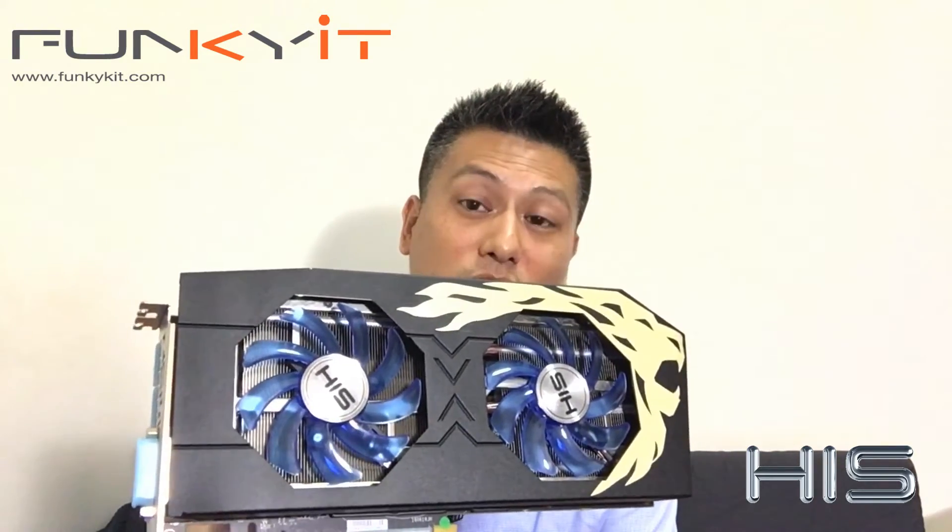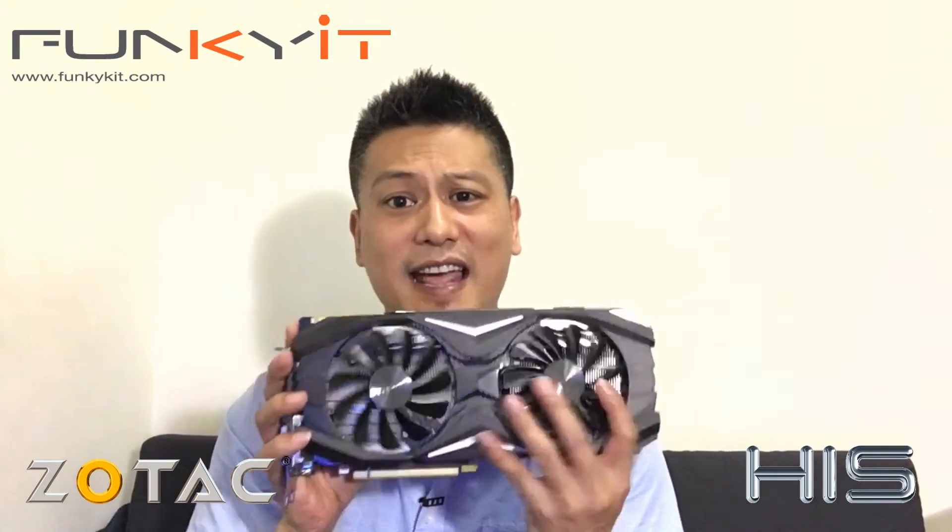Many of you have been asking what's the performance like with having two Radeon RX 480s in crossfire mode. Is it worth it? And how will it perform against the Zotac GeForce GTX 1070? Well, we will find out in our benchmarks and testing. Take a look.